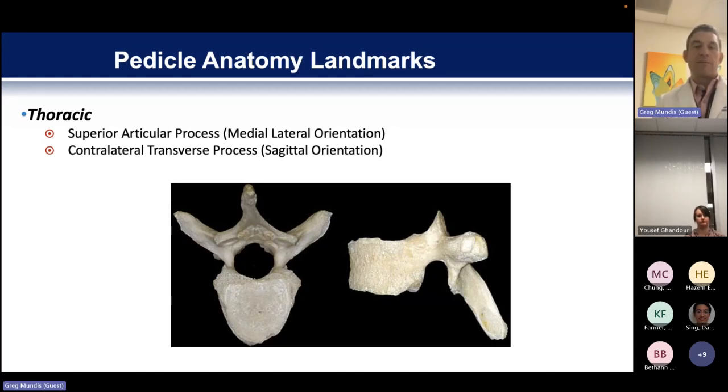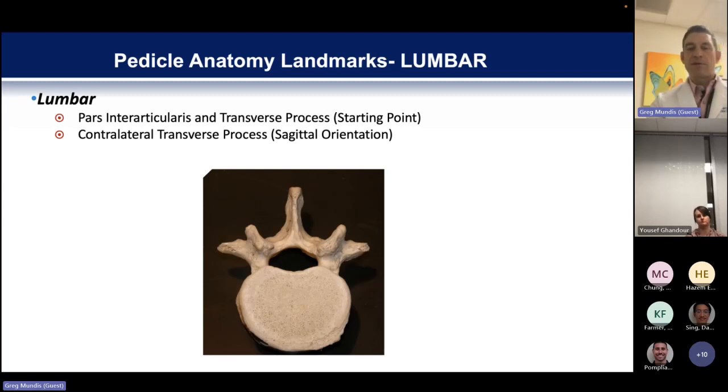The sagittal orientation for placing your screw and your starting point really involves the contralateral transverse process. Understanding that you're trying to put in two screws symmetrically so that they're always pointed at one another — to figure out where you're going to place that screw, you want to use the contralateral transverse process as a target. In the lumbar spine, there are also really critical landmarks. The first is the pars interarticularis and the transverse process, and the intersection of those two is almost always going to be your starting point. For sagittal orientation, you again use the contralateral transverse process.